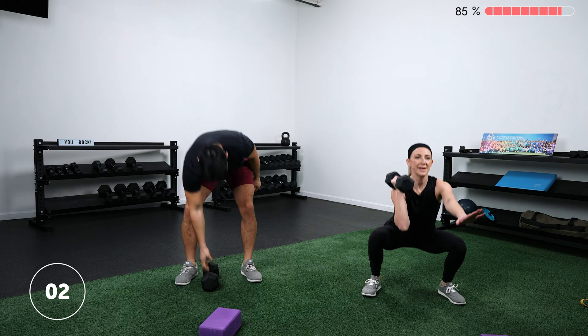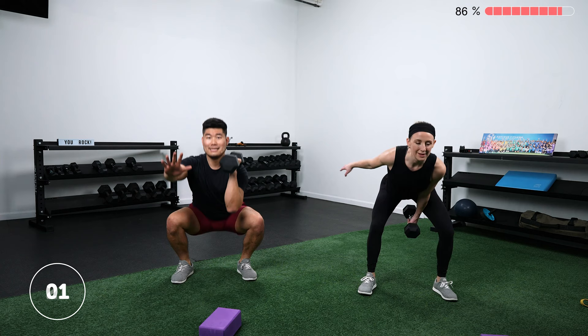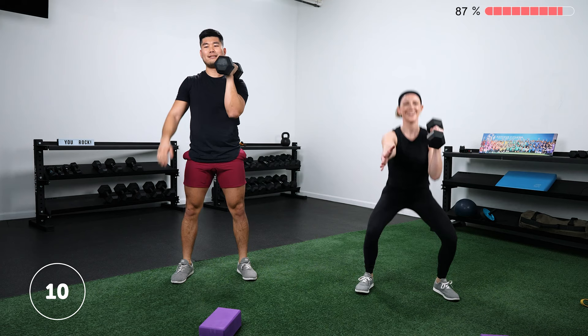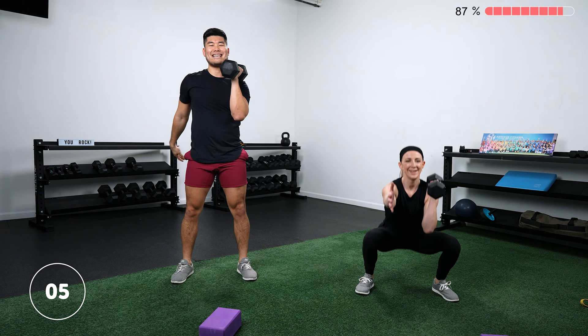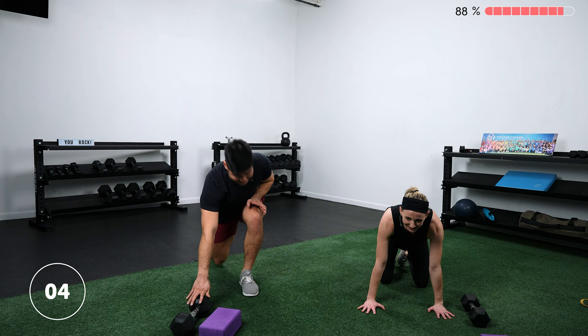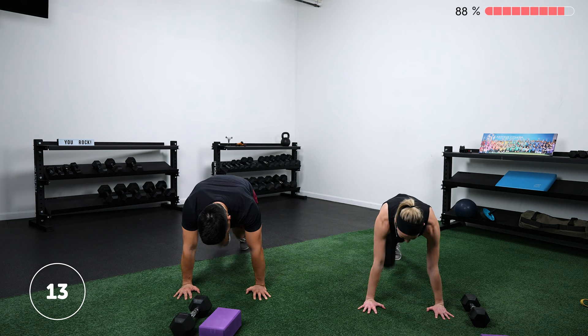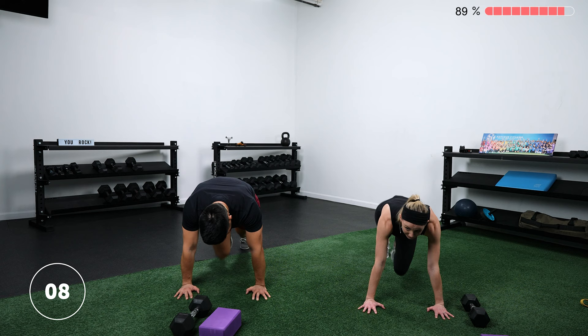Take a break — switch sides and get right into it. Other side: squat clean. You may feel one side is less coordinated than the other. Drop it down for mountain climbers. Active through those hands, pressing into the floor — shoulders should be stacked right over your wrists. If you're too far forward, your wrists are going to feel it. Keep going — five more seconds. Two more rounds of this circuit.